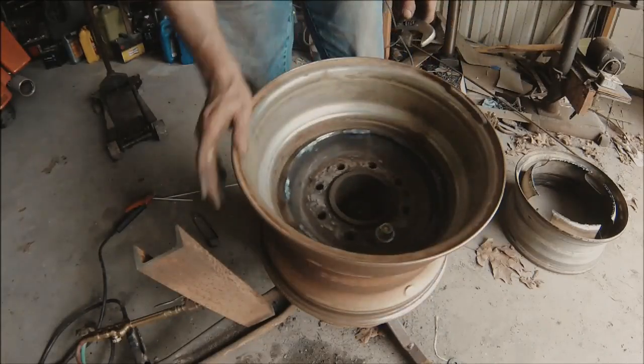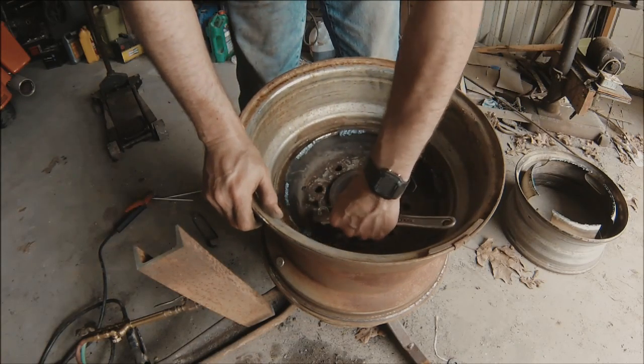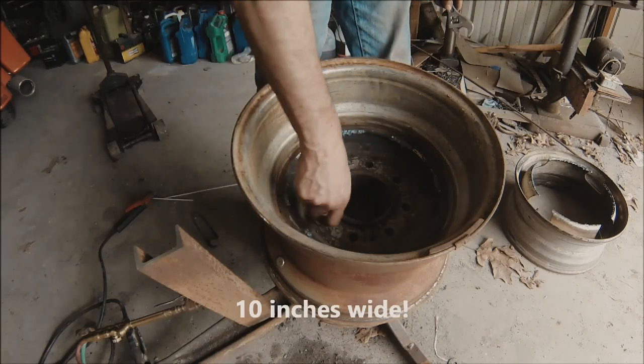Once again, the whole reason for this exercise is I want to maintain the dually look as far as the bolt pattern, but I want it on a wider 15-inch wheel.